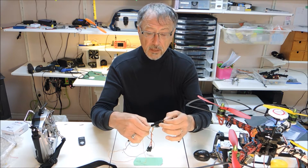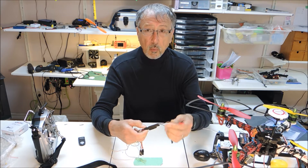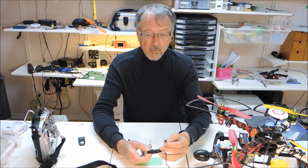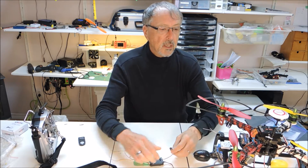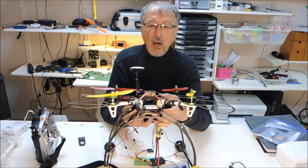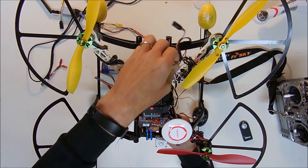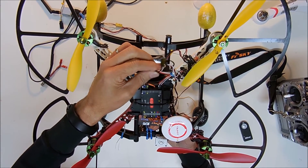I thought I'd share a couple of tips to maybe save some problems down the road. It comes with a Y connector, so it plugs into the LED/OSD port. Make sure that you have the Y connector in there. On the flight controller, there is a plug that is marked LED OSD, and when you get the OSD it comes with a Y cable, so you kind of have to connect these Y connectors on.